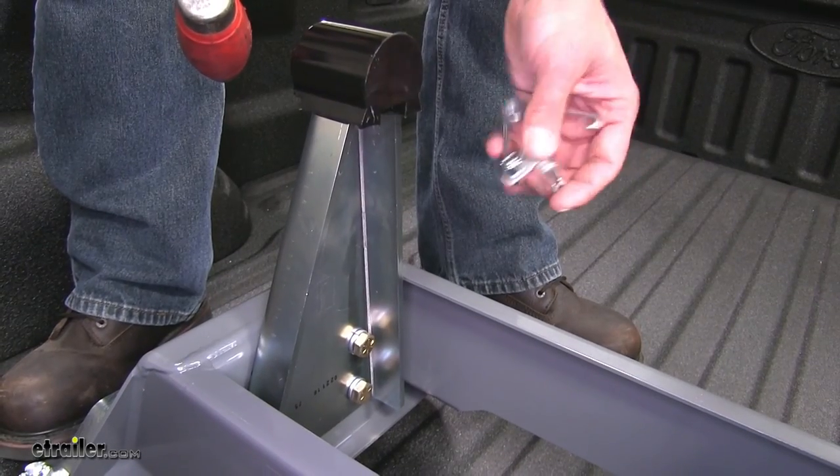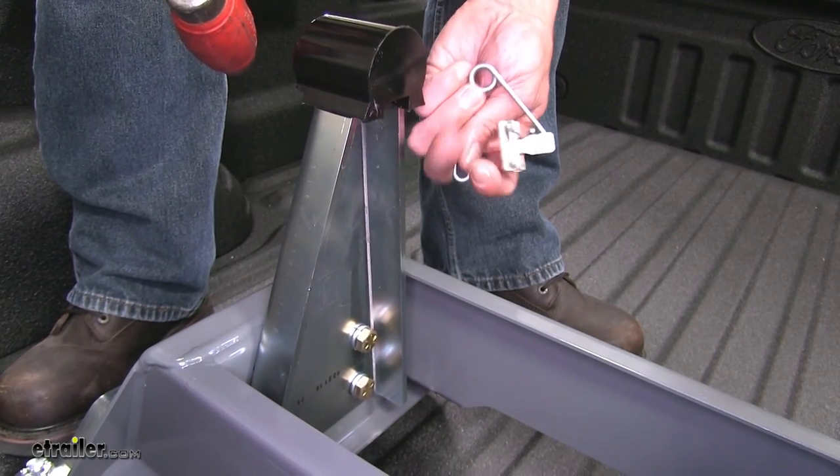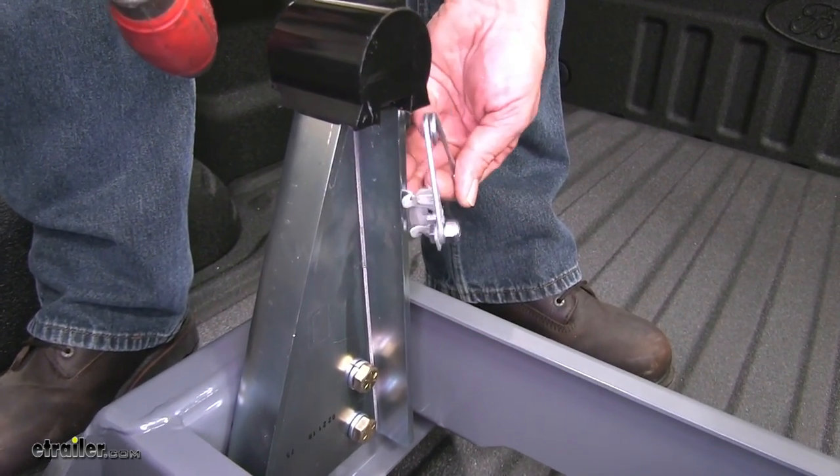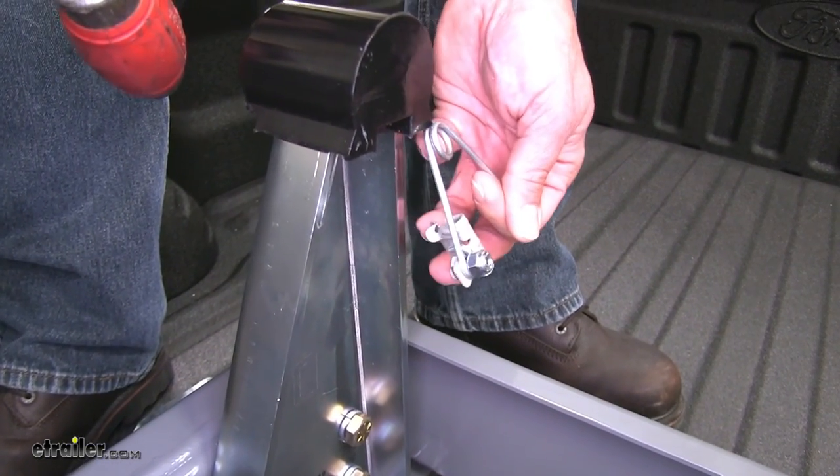We need to get the spring put on — that's going to keep our head level while we're hooking up and disconnecting. This just kind of slides over the steel here. We want the top of the spring to be about a half inch below the black right there.